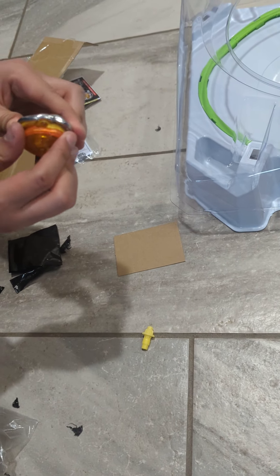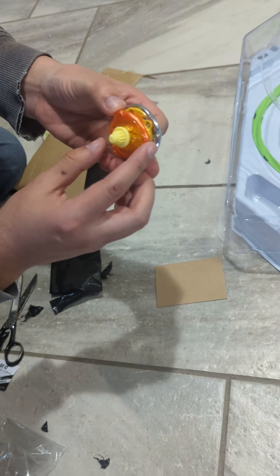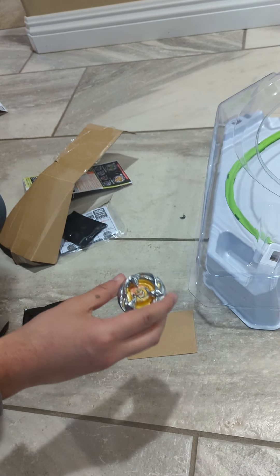So the fully assembled bay would look like this — Wyvern Gale 360 Taper. So let's give it a go in the stadium.